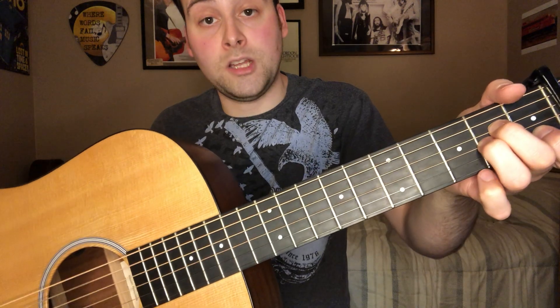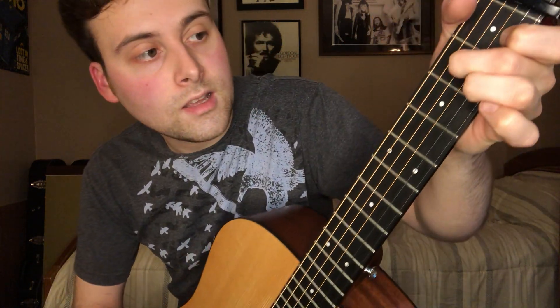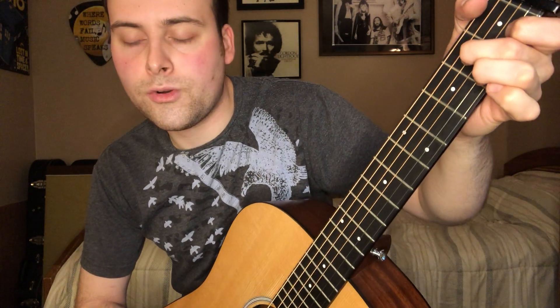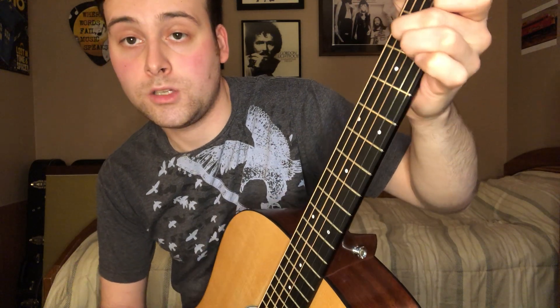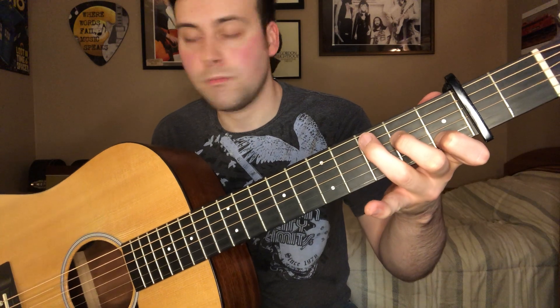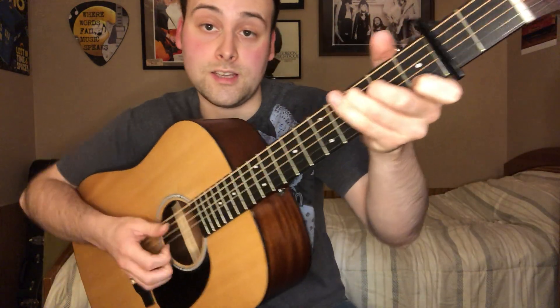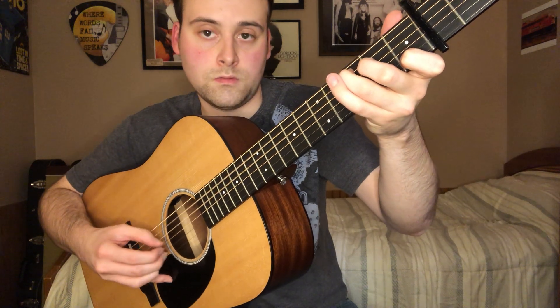To play an A minor 7, make a normal A minor shape and let your ring finger off, leaving only your index finger and middle finger. Your index finger goes on the B string first fret, and your middle finger on the D string second fret. The great thing about going from A minor 7 to C is that you can just add your ring finger on the third fret on the A string — you only have to move those two fingers.